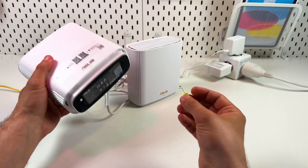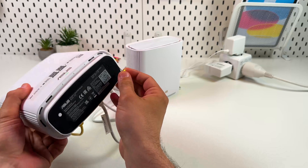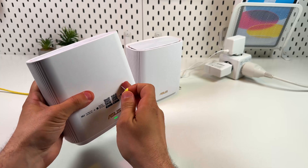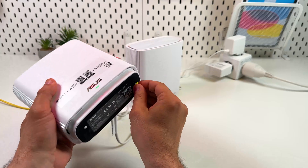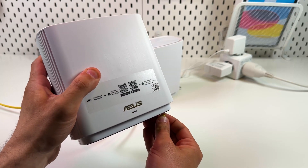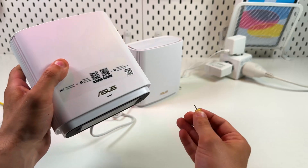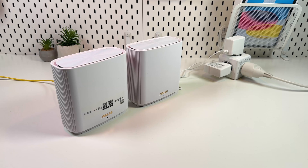Of course, the physical reset button on the bottom of your router is always an option. Keep in mind that if you reset your main router, the whole system will be reset. Press the button and wait for the yellow indicator, then release. Wait for a while and your system will reset and reboot, then you can set up a new network.